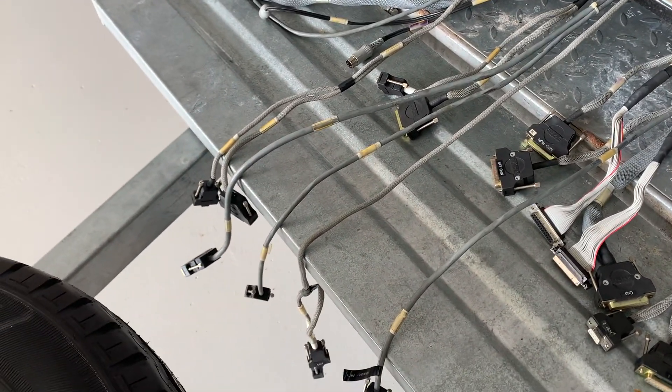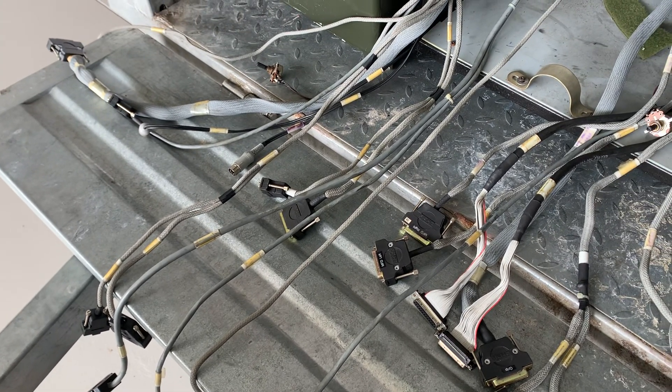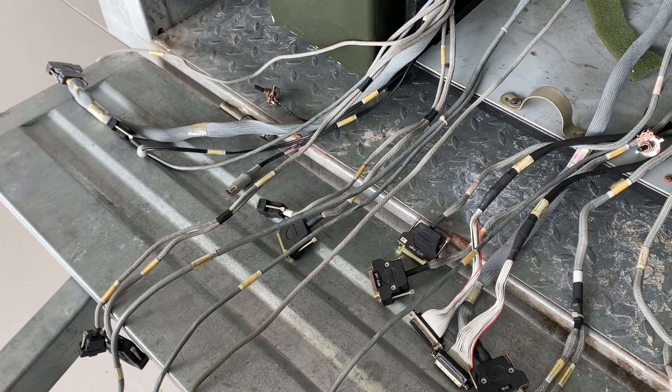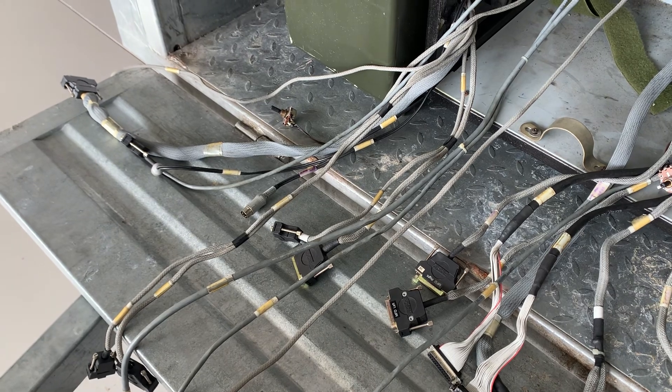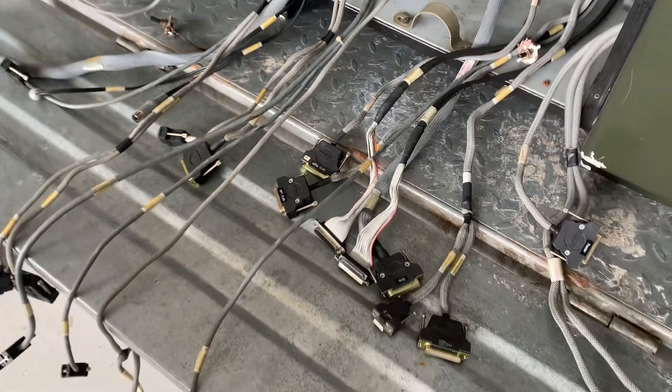Most of the plugs are either a female 9-pin plug or a 25-pin female plug. There's one 25-pin male plug which is part of the audio system, and there are a couple of extra plugs for the speakers — there's a speaker plug cable there. So I've identified most of them.